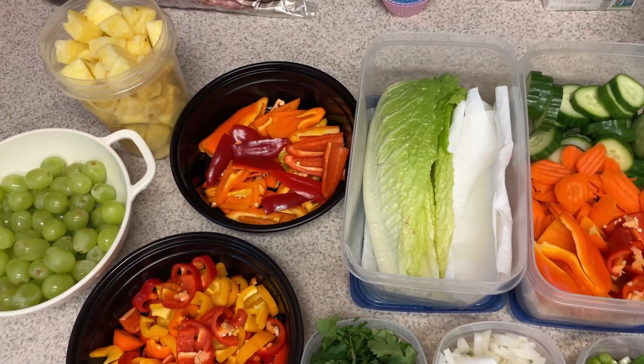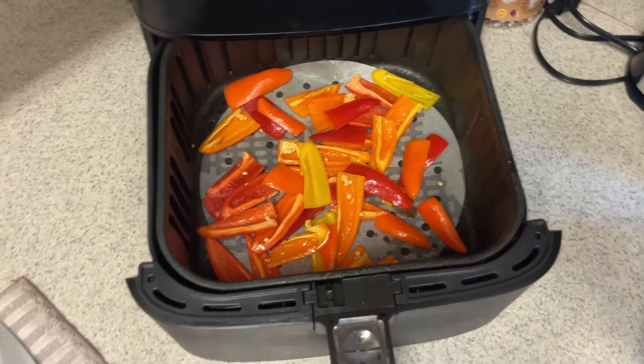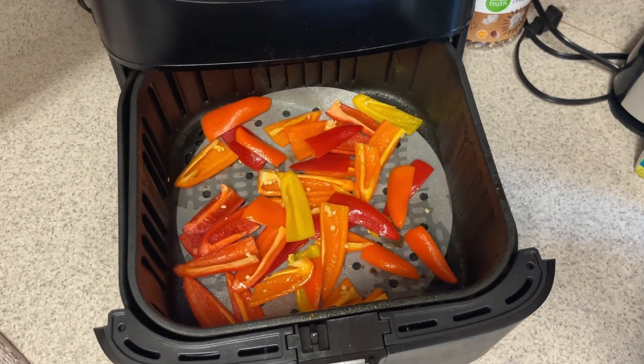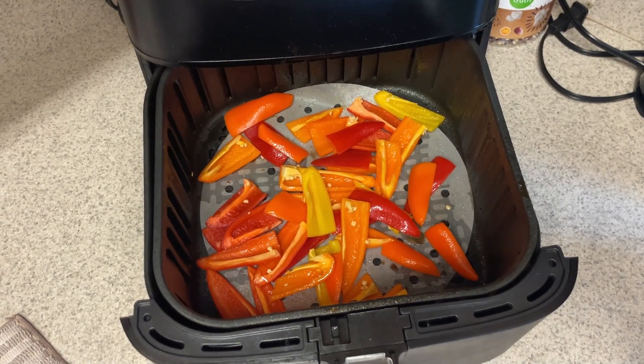It's kind of tedious and time-consuming on a Sunday, but this is just what works for me. I'm going to go ahead and throw the mini peppers into the air fryer at 400 for about seven minutes for bigger bell peppers. These I actually could have done probably for five minutes — they came out a little bit charred this time.